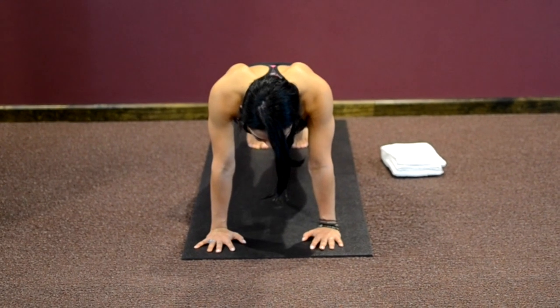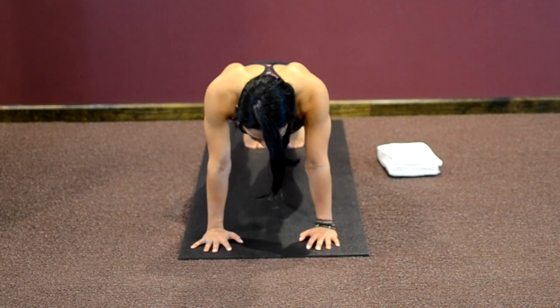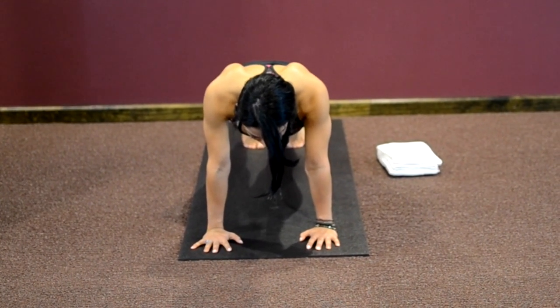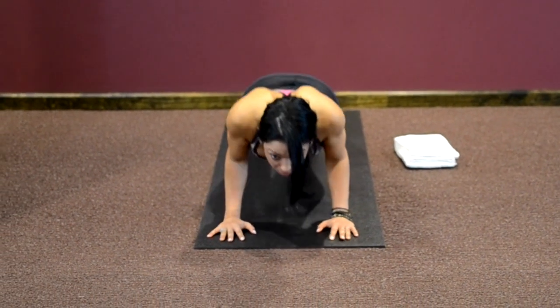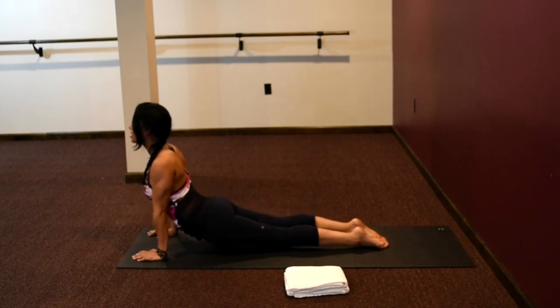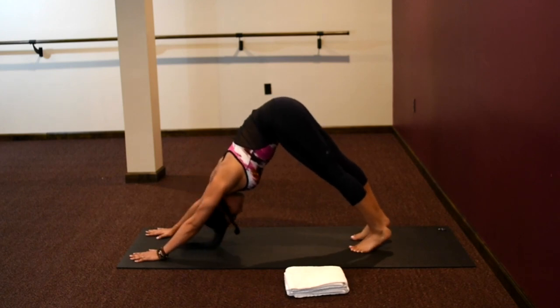Breathing in, breathing out. Almost there, one more breath. Bending your elbows, do your push-up. Sweeping through to your upward facing dog. Flipping your toes, pressing back into your downward facing dog.